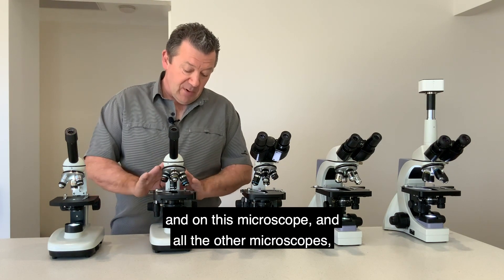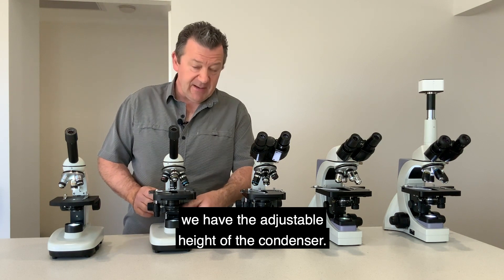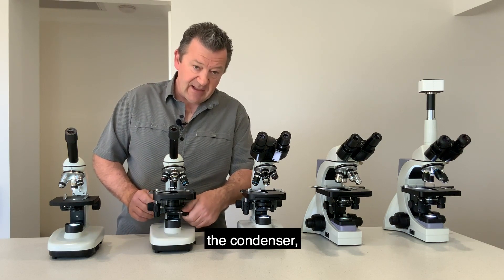On this microscope and all the other microscopes we have the adjustable height of the condenser, so we can easily adjust the height of the condenser.